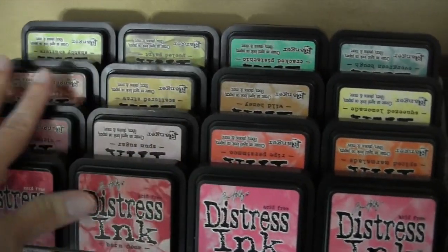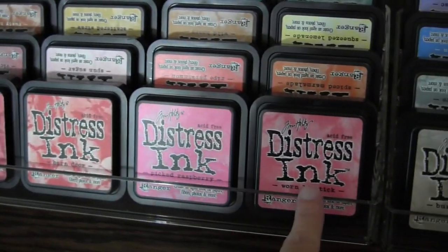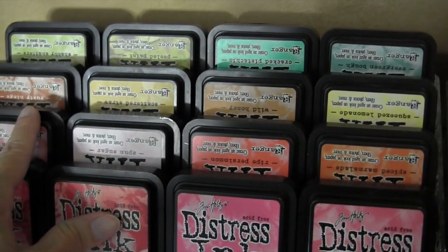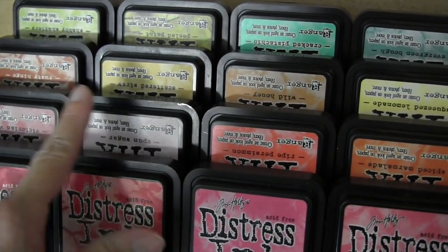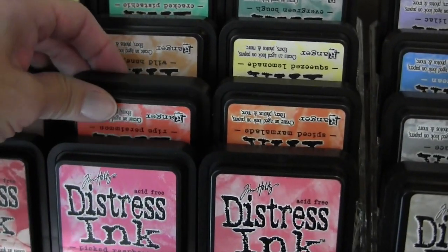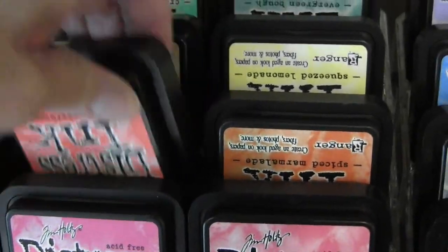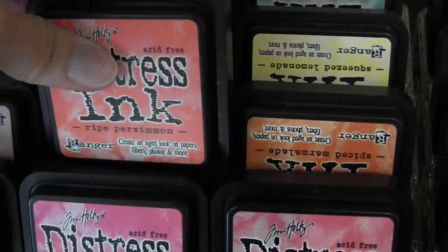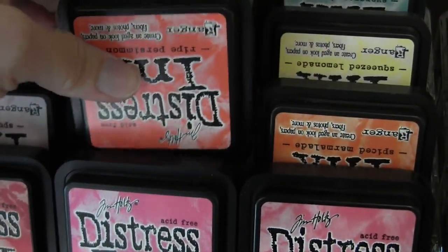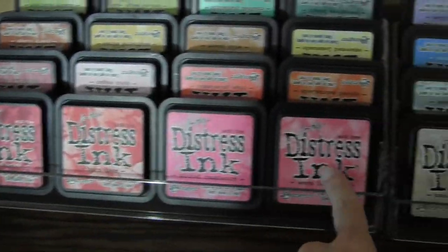There are four rows and there's just enough visibility to see the colors on each. I stored them in rainbow order — starting with reds, then pinks, orange, yellows, greens. You're probably noticing that all the back ones are upside down. I put them upside down because you can still see the name. So if you store it right side up you can see the color, but if you store it upside down you can see both the color and the name. I don't have any problem reading it upside down — it's really easy to do.